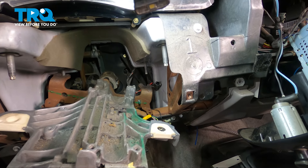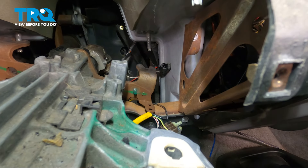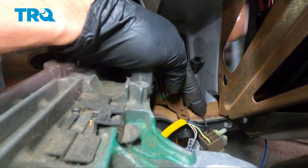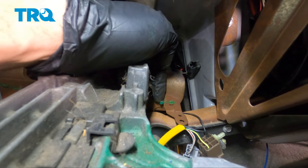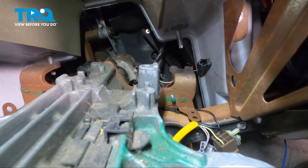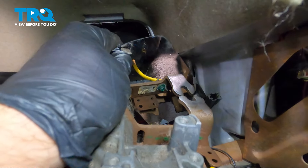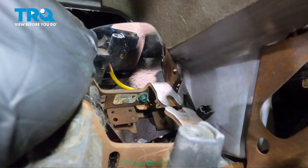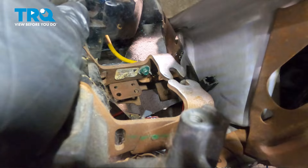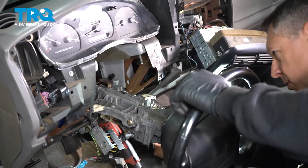Now that we have the turn signal stock removed, we've found one last wire on the right side — a little ground wire, a black wire that goes around. There's a bolt right here, so I'm going to put a mirror in here to show you. In the mirror you can see the green-headed bolt — we need to go ahead and remove that to loosen up that ground wire. I'm going to use an 8-millimeter socket.